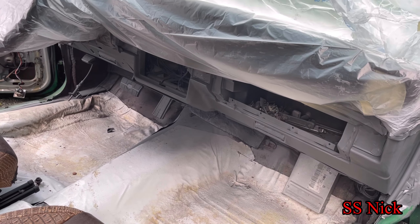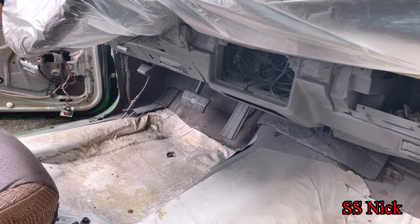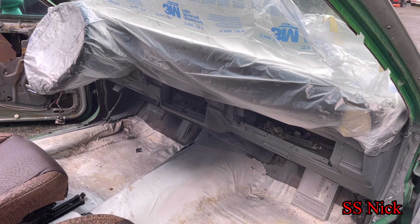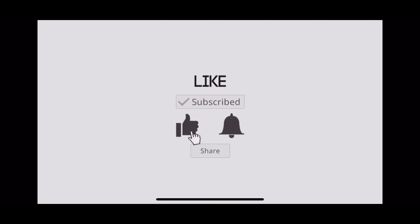Bought this car for almost close to four bands — four thousand. Can't beat it, two door. Y'all stay tuned, I'm about to paint this trim real quick.